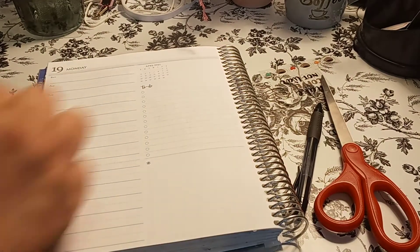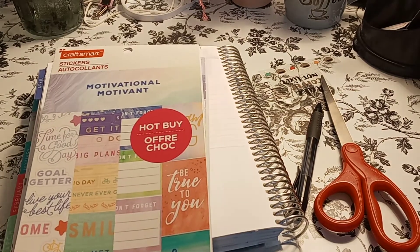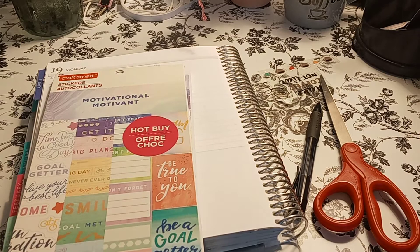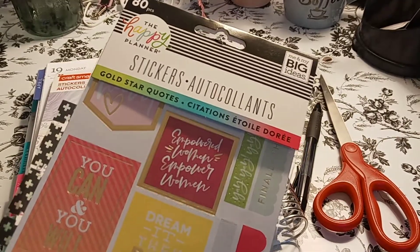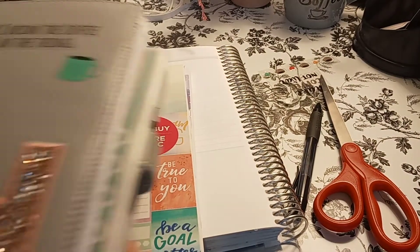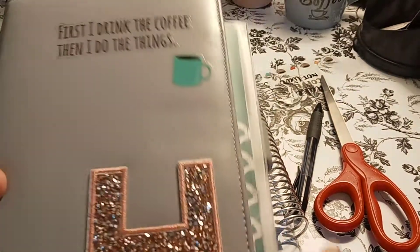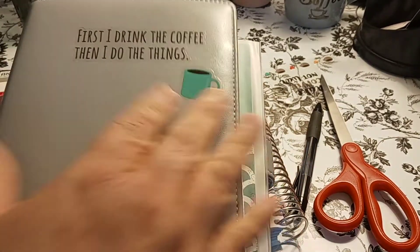So let's pick a washi. I'm going to take away the time. I'm using the Motivational by Craftsmart and then the Happy Planner Gold Star Quotes. And this is the book I write everything in — I just put the sticker here. First I drink the coffee, then I do the things, and I put a cup of coffee.